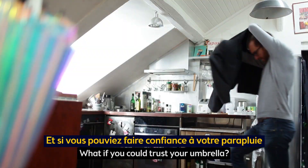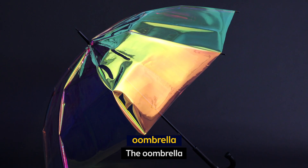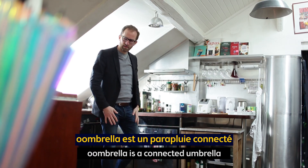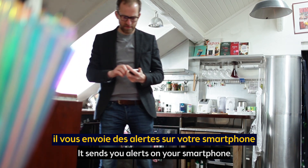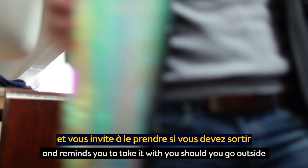What if you could trust your umbrella? Let me introduce you to the Umbrella. Umbrella is a connected umbrella — it sends you alerts on your smartphone when rain is on the way and reminds you to take it with you should you go outside.